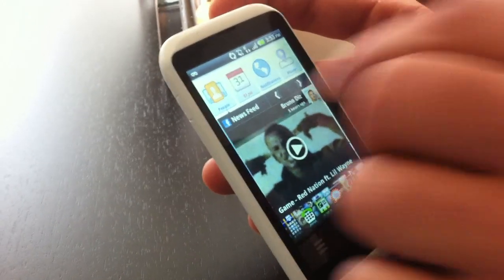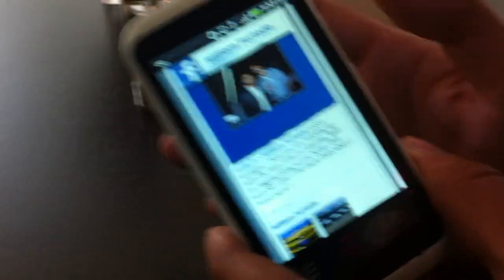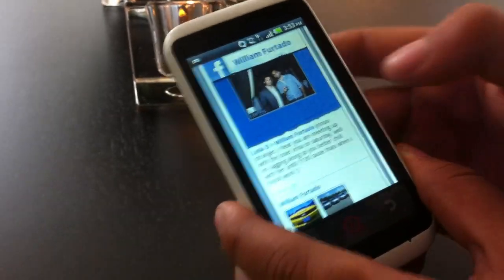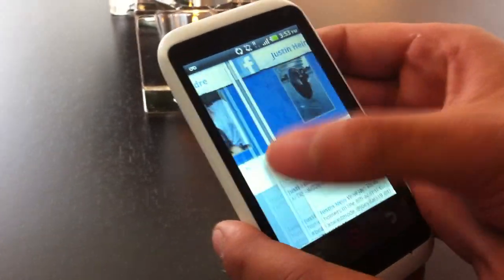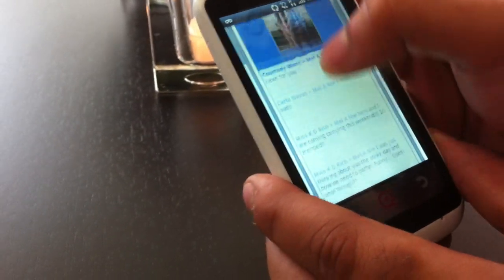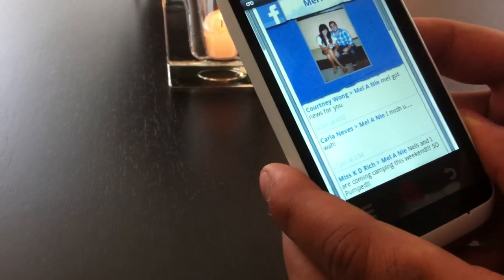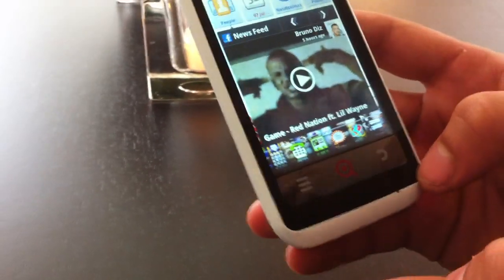Another part of that Facebook social integration — let's call it the social sauce — is the people widget. It automatically determines your top friends and picks the people most important to you. So I can go in and see what my girlfriend Mel's doing today. There's also a dedicated INK button which is basically your home screen.